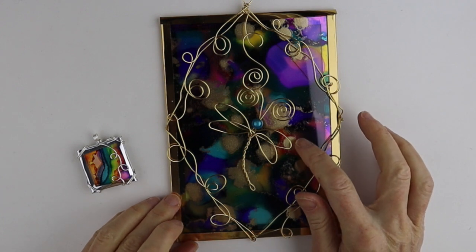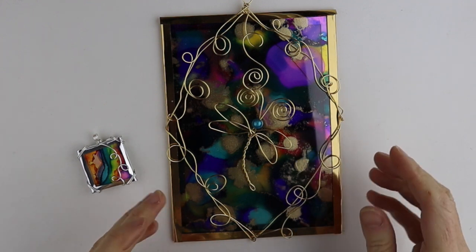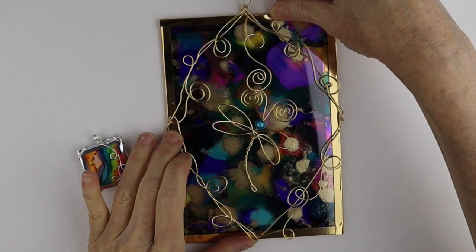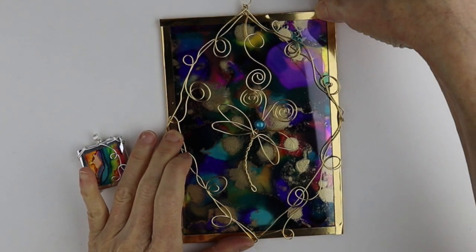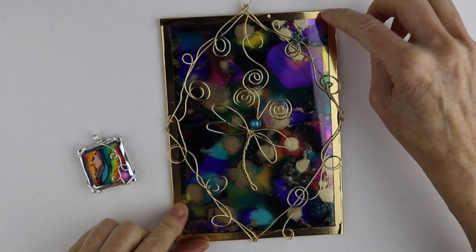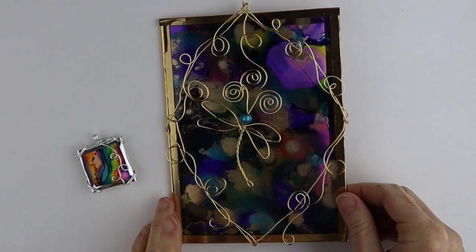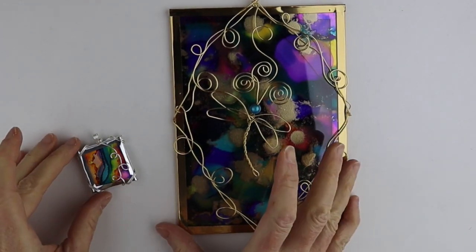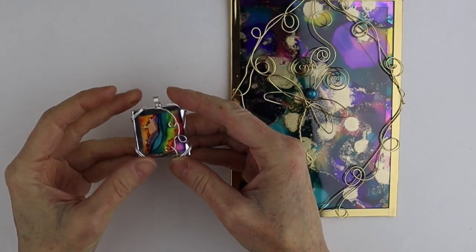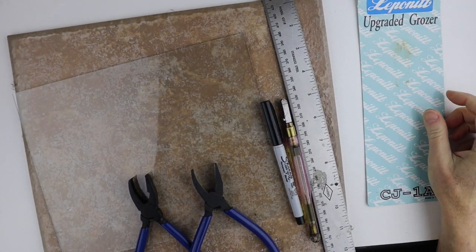These are the pieces I previously did on the livestream — inspired by Amanda, with alcohol inks painted directly on the glass, then two pieces of glass put together and taped around the outside. I used a craft tape, but unfortunately it seems to be peeling off a little bit, so for a pendant it might not be great unless you find a good adhesive. If you guys know of any good metallic tape alternative, let me know in the comments.